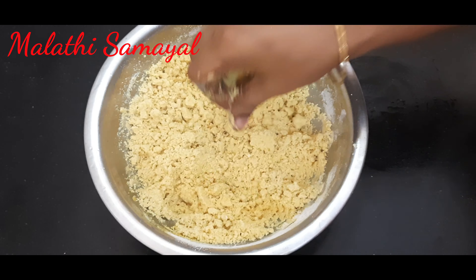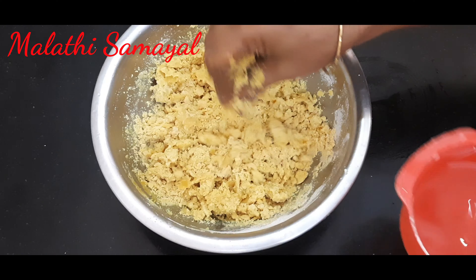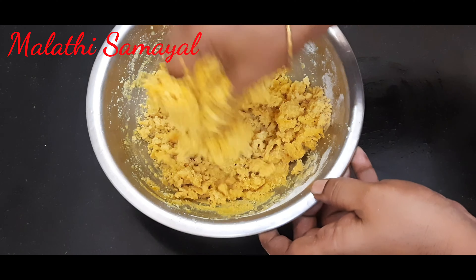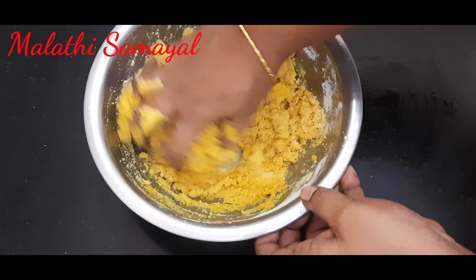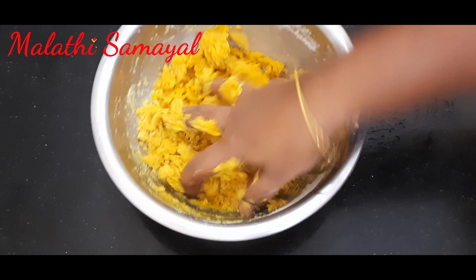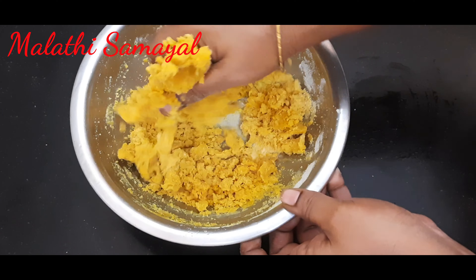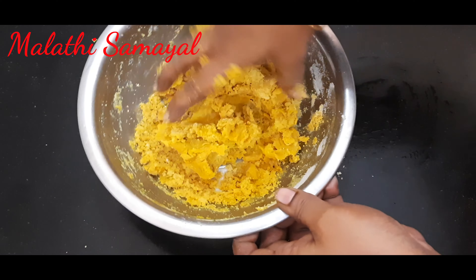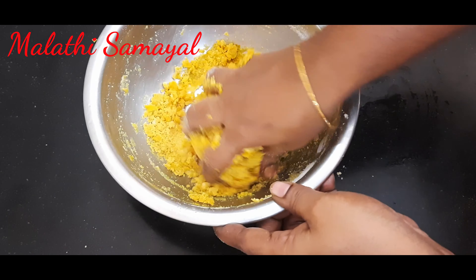Add a soft spoon. It is a soft one. It is a healthy one. It is a very tasty one.